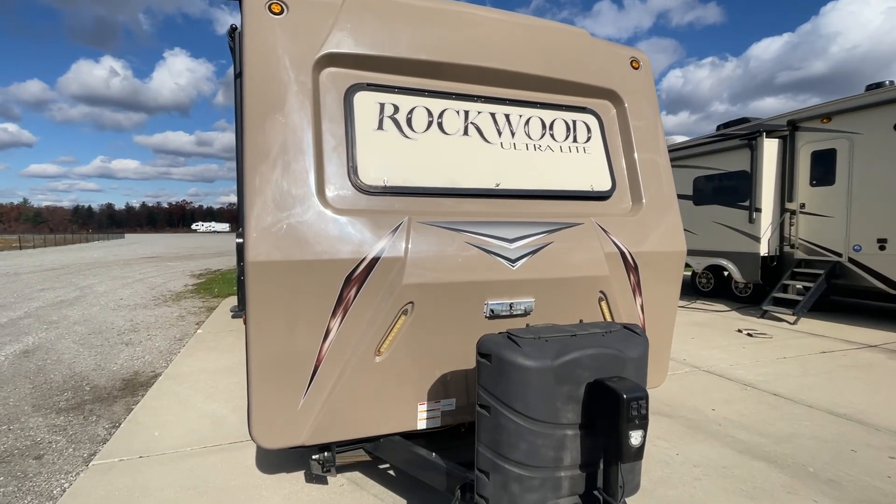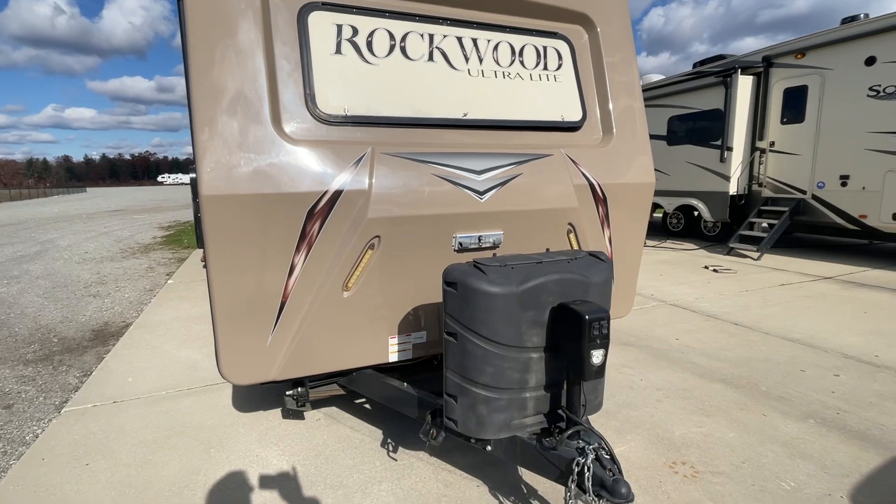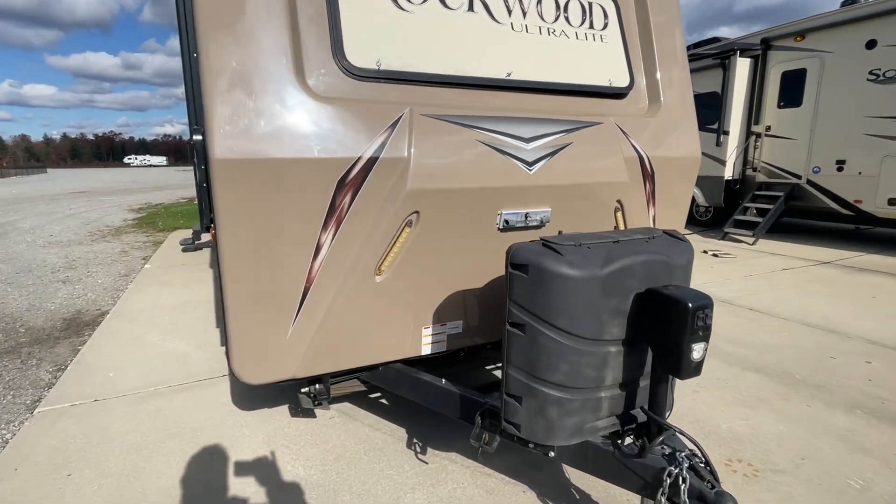Good morning, Mr. and Mrs. Scamcorn. This is John from Lakeshore RV Center. I'm going to be walking around today showing you some of the basics on your new travel trailer.